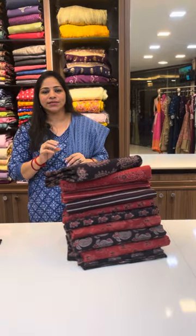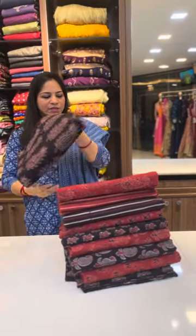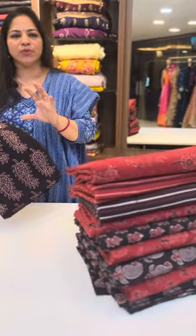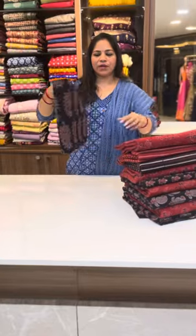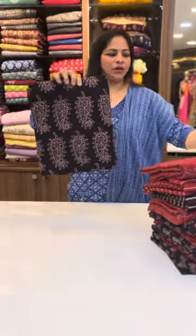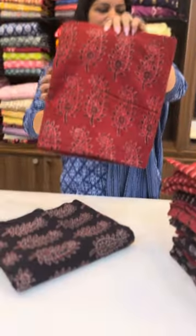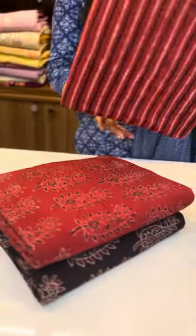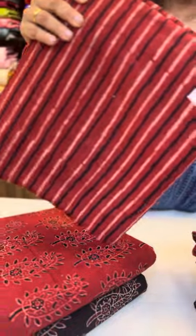Pure Adra cotton, hand block prints. We are going to look at the details of this. The first one is mango design — black, brick red — same design. All pieces available are 44 width per meter, 270 lines, the bottom of the top G, blouses.